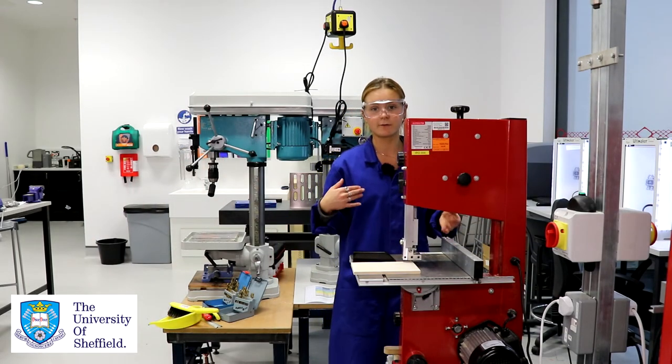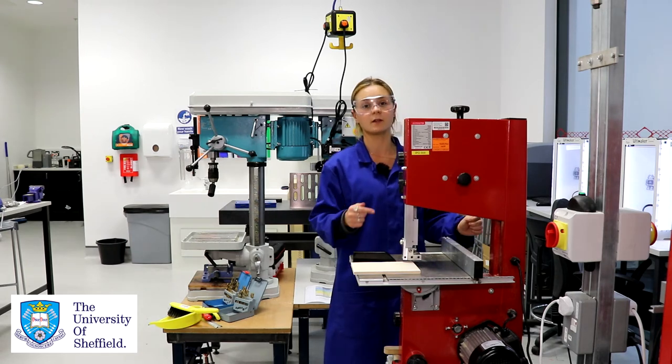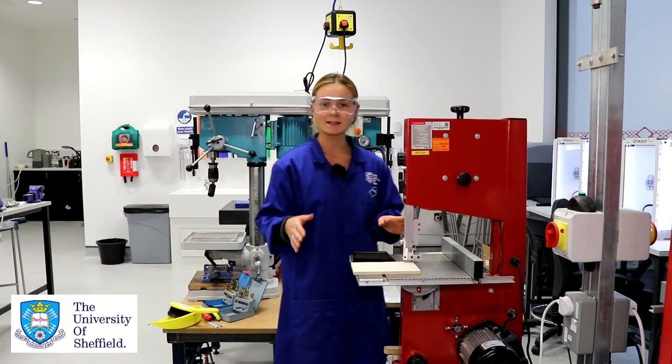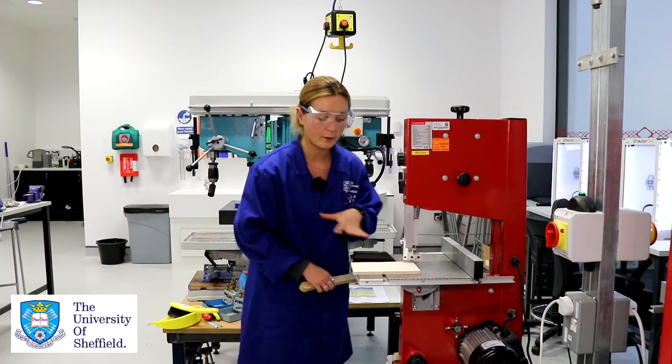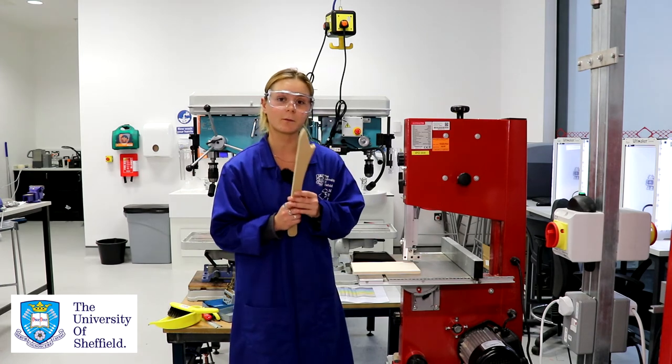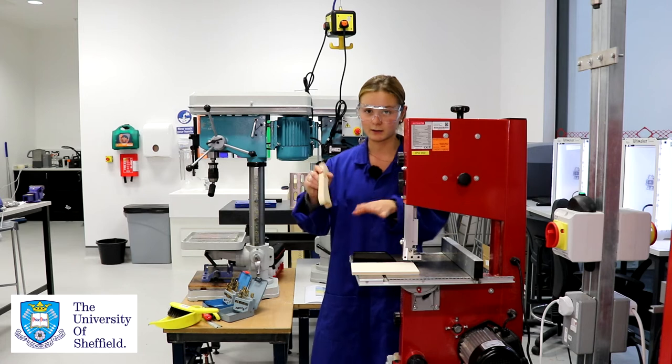When you want to stop the blade running you simply need to lift your foot off the pedal — just remember it's pedal then button to start the blade running. When cutting we need to make sure that our fingers are kept well away from the blade, so that's when we'd be using the push sticks to push any material that's close to the blade through.